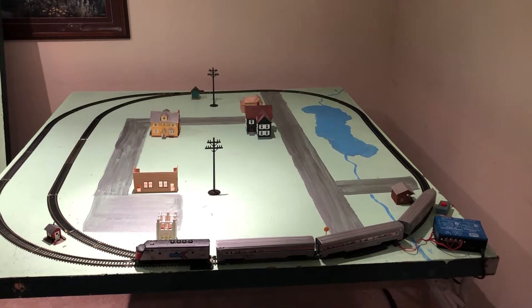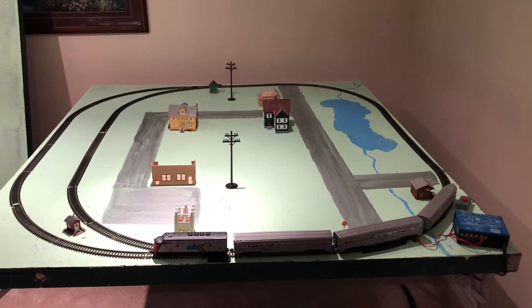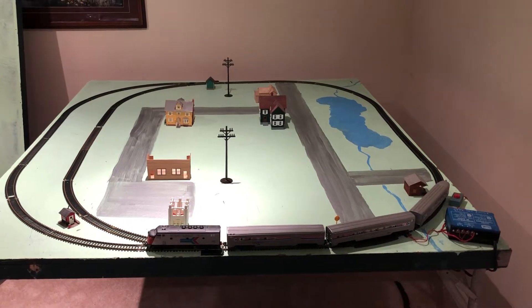Hello YouTubers, Mike here. In this video I'm going to be showing you my Amtrak HO scale train set.